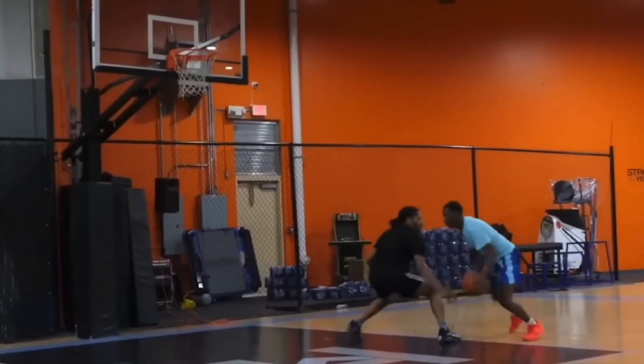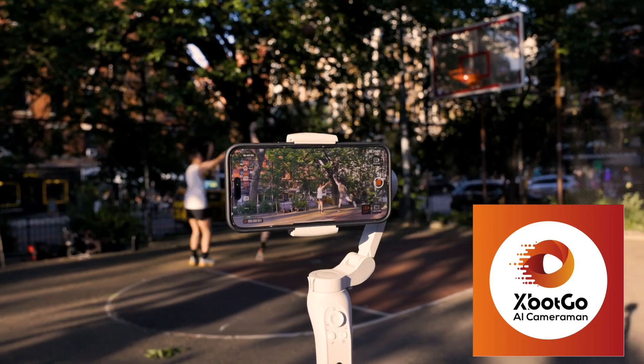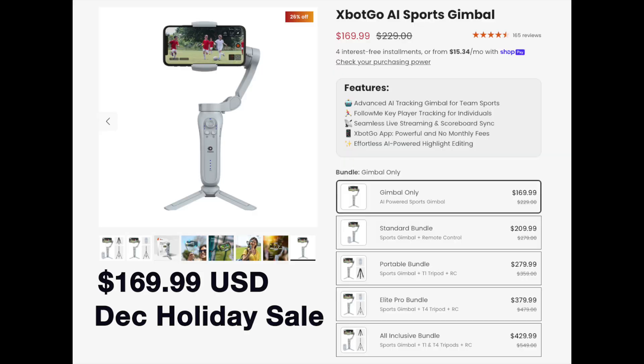Watching and learning from your mistakes is the fastest way to improve your game. XBot Go makes sports tracking phone mounts using AI. Their budget version is the cheapest in the market — this is the one I'll be reviewing, along with the tripods that they offer.